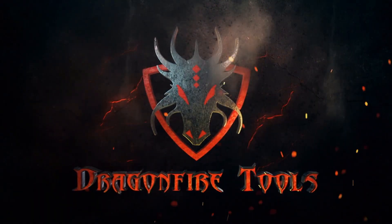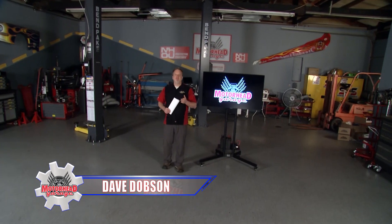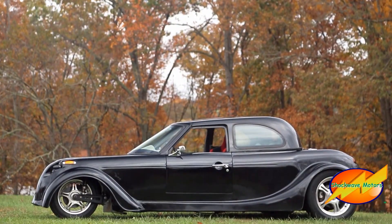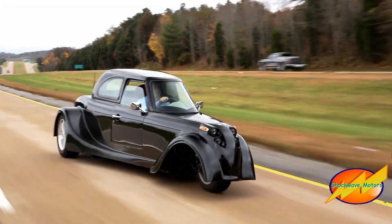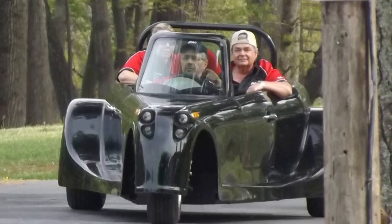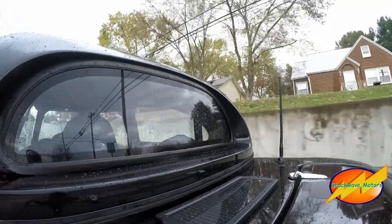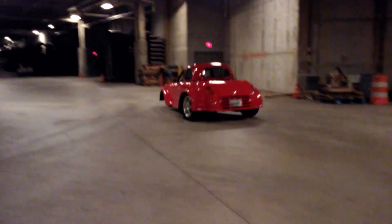A special thanks to the folks at Dragonfire Tools for stepping it up — we are now Motorhead Garage presented by dragonfiretools.com. On the website for Shockwave Motors, it says we make electric vehicles cool, and they are not kidding. Just take a look at the Defiant EV3 — it's like nothing you've seen before. It's more affordable than other EVs, and even more affordable than a traditional daily driver or a used car. The Defiant EV3 seats three people, gets a full charge in eight hours, and charges on any 120-volt outlet — no special chargers or special electrical service needed.